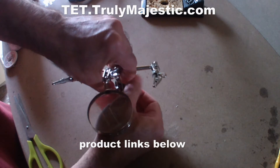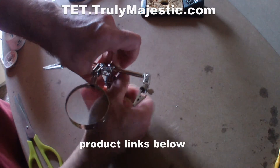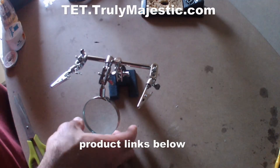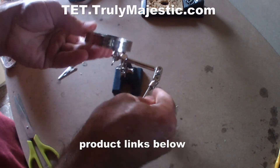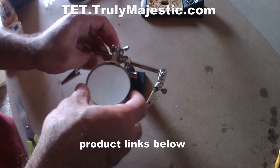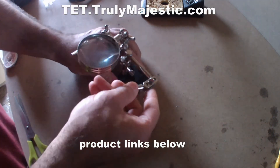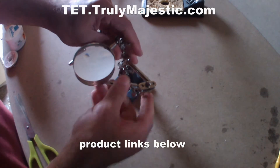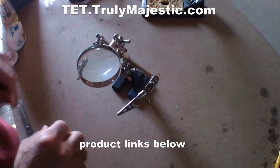But once it's done, then you have a third hand. It's mainly for soldering. It's done. If you need something like this — that is your third hand. You can tighten it and make it more solid or loosen it and make it more flexible.